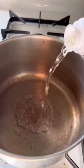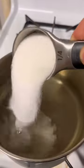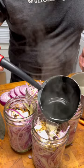For the brine, I like to do a one-to-one ratio of rice wine vinegar to water, as well as one tablespoon of salt and one tablespoon of white sugar per cup of brine.